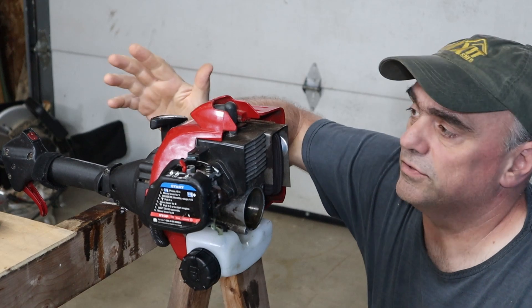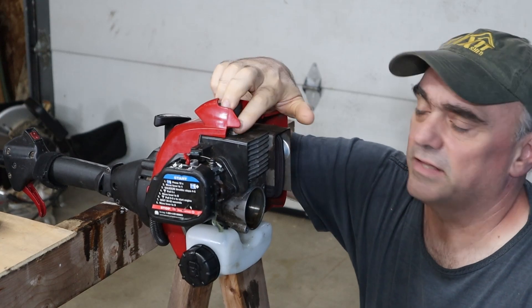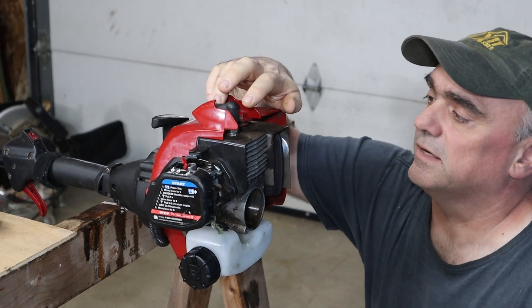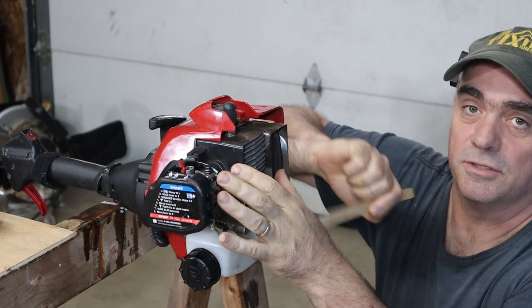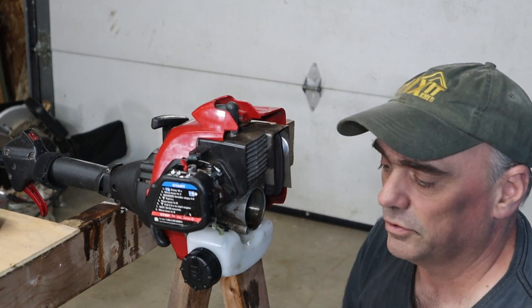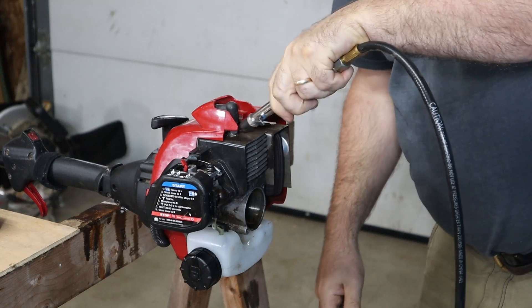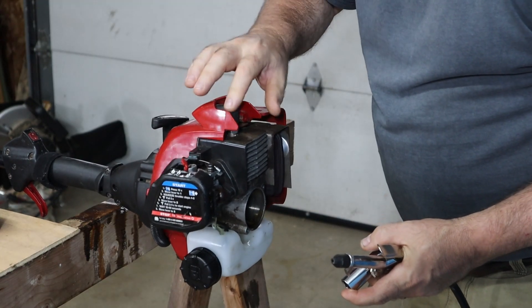The first thing you're going to want to do is remove the spark plug. But before you remove it, a lot of these engines can build up dust, debris, and dirt around the spark plug hole. So take a brush and clean it up a little bit to get the debris away. Once you've brushed it off and loosened it up, it's a good idea to blow out the dirt to make sure there isn't any loose debris around the spark plug hole.